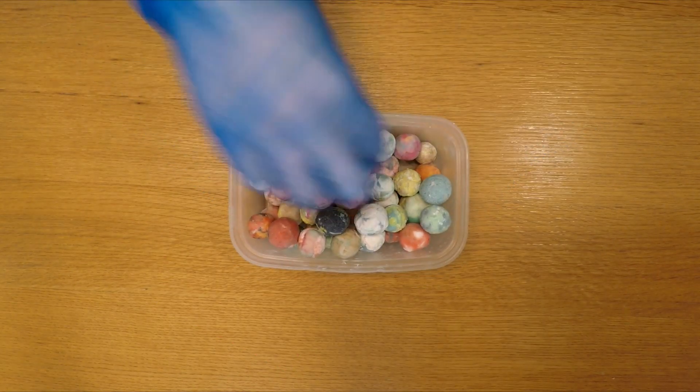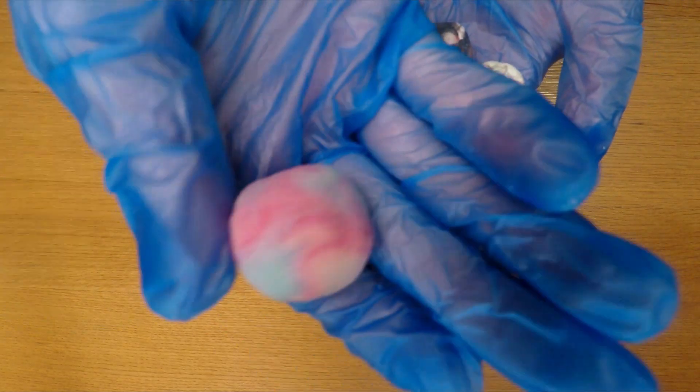These were made by fusing together leftover soap or bevel shavings from previous soaps. Tell me in the comments which you recognised from previous videos.